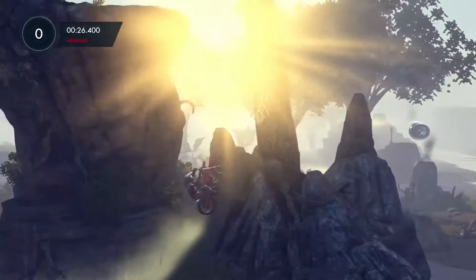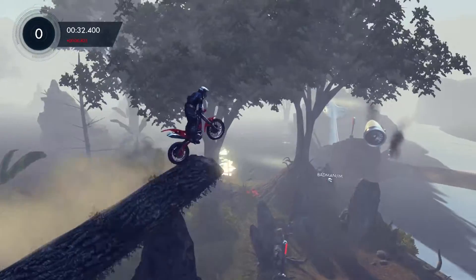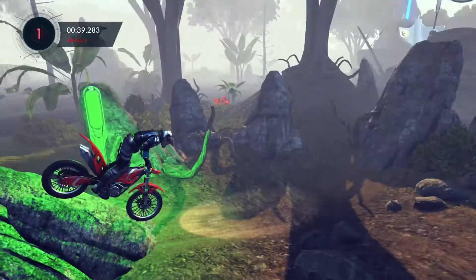Hello, welcome to Click2Unlock's Trials Fusion guide to the challenges. This is the Waterproofing Test on the Swamp Crash map, and this one is a pretty simple one to do if you know how to do it.